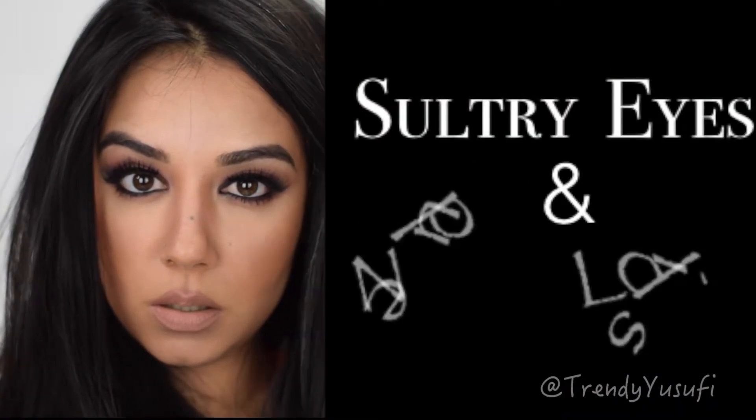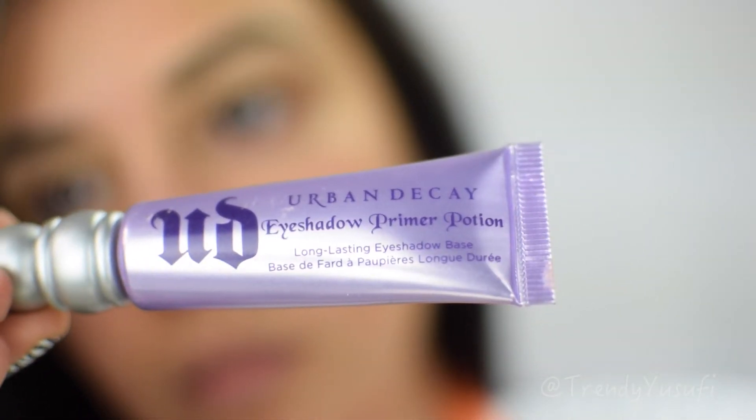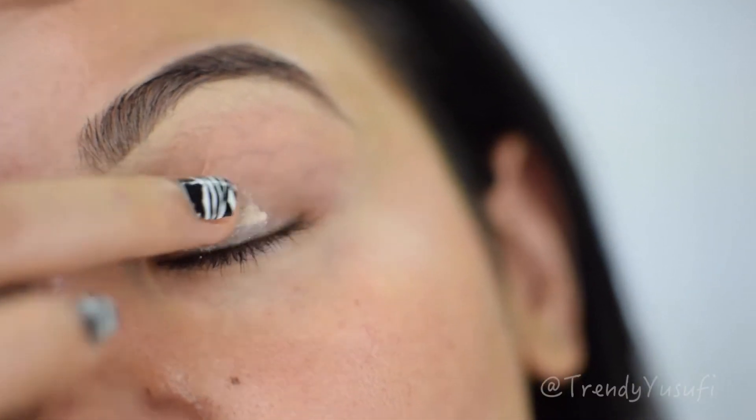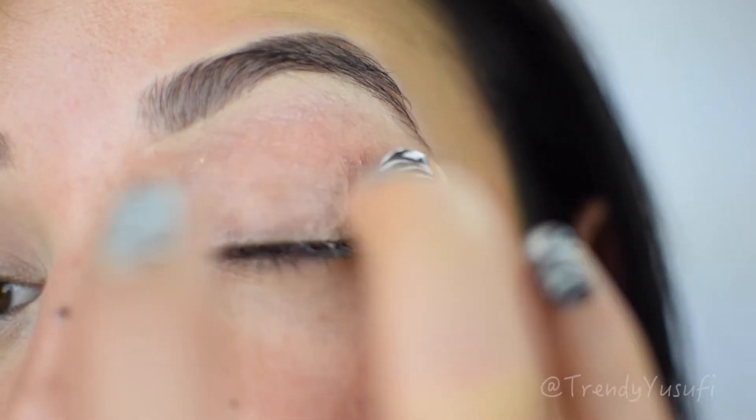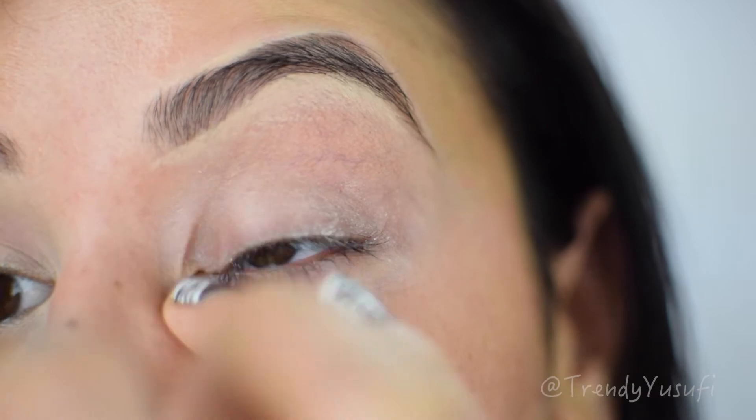So let's go ahead and begin. I'm going to start off by priming my eyes with the Urban Decay Primer Potion, applying it all over my eyes using my fingers.